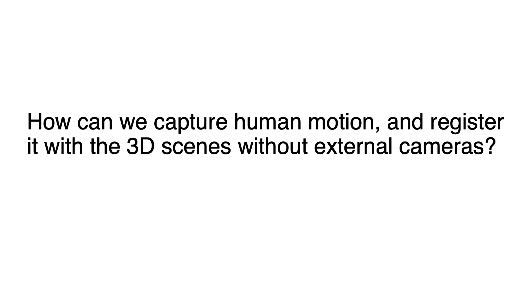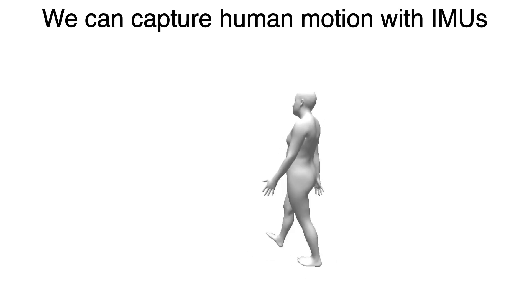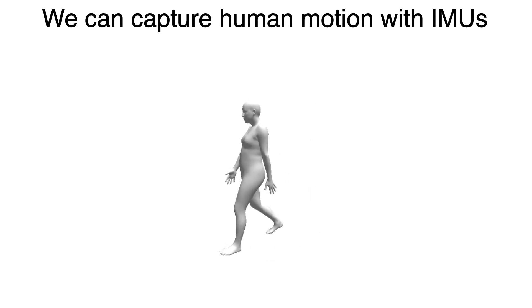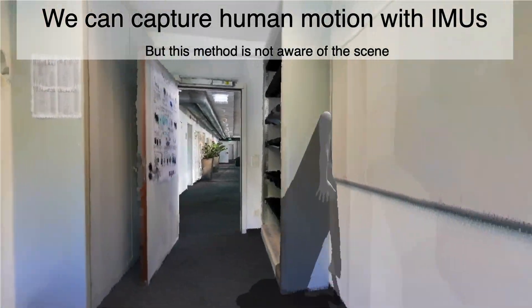But how can we capture human motion and register it with a 3D scene without external cameras? One possible solution is to use IMUs, but this method of capturing is not aware of the environment. Notice the interpenetration with the scene.